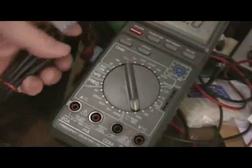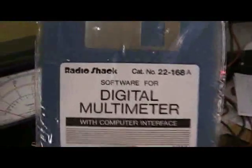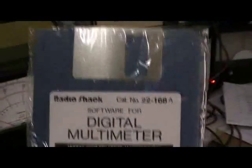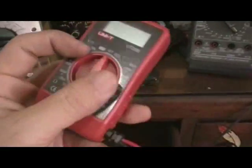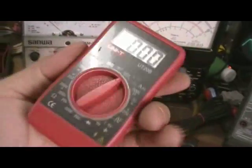One time I used this to monitor the condition of my battery, logging data on my computer running Windows. And here's another one — a cheap, small multimeter. I like it because it's small; you can take it anywhere.